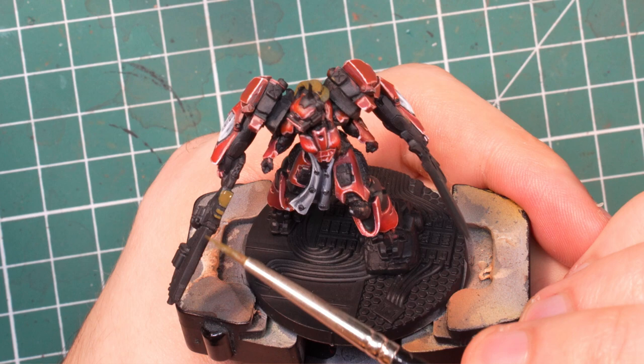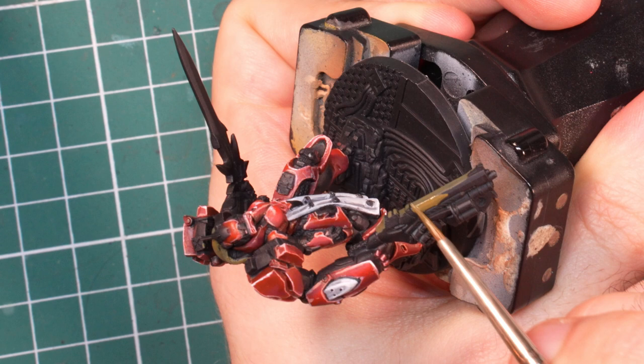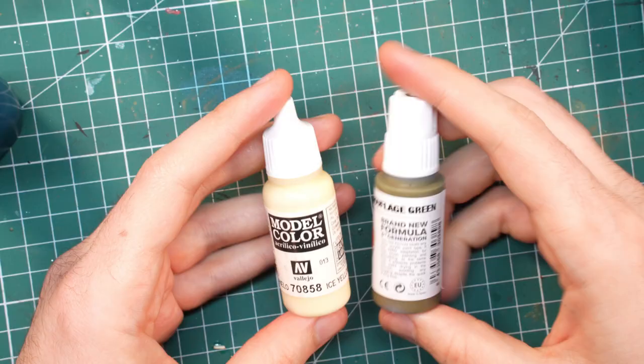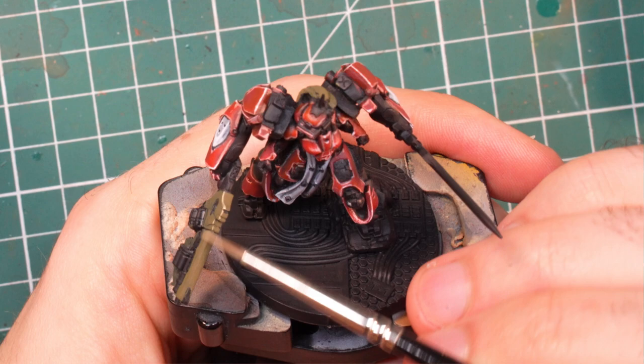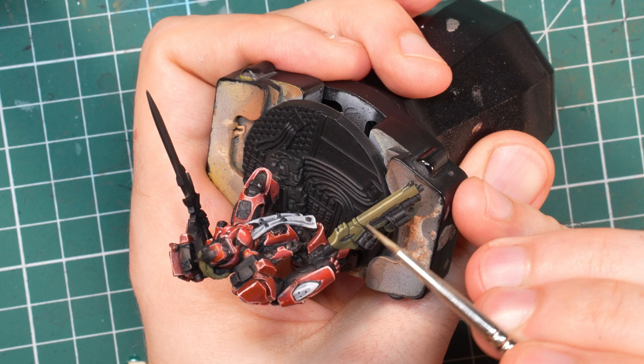The guns are an interesting green color on the box art, and there is nothing like that in the Nomads paint set, so I turn to my trusty AK Interactive range and use camouflage green. While I applied it I was trying to preserve some of the black in the crevices, but I wasn't too bothered if it didn't succeed since I could simply add it back later with some black lining. Once done, it is just a matter of adding some ice yellow to the green to create a highlight color used to highlight all the edges. No need to go super high with the highlights — not all materials have to go up to white, otherwise everything will look basically the same.